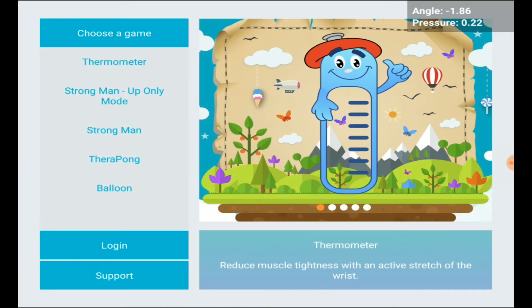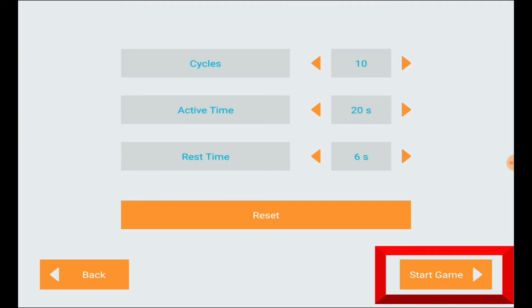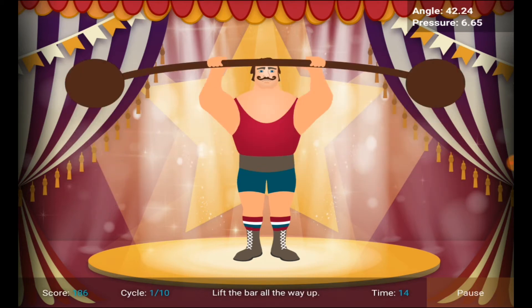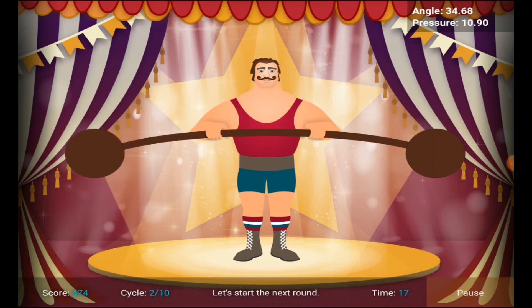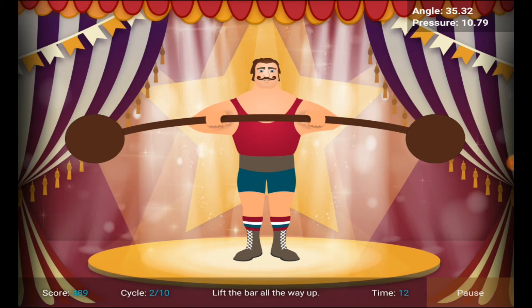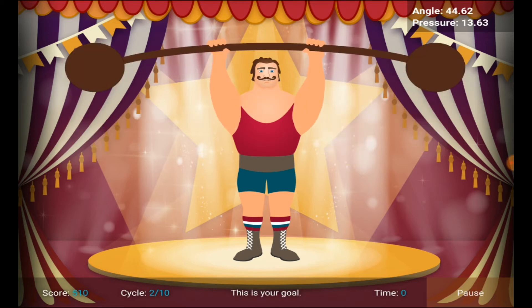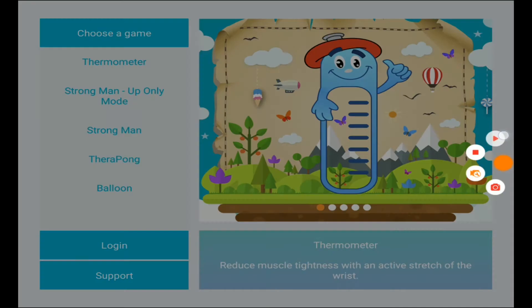The second game is the Strongman Up game. Select it from the game selection menu, then hit next and start game on the bottom right. Lift your hand up and as you do, the strongman will raise the barbell above his head. When you reach your goal, you'll see 'excellent' and have a few seconds of pause. If you're having difficulty reaching the goal, the device will assist you and give you a small 30-second stretch before resuming the next cycle.